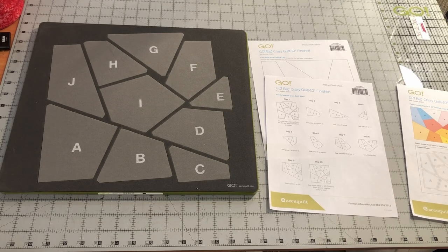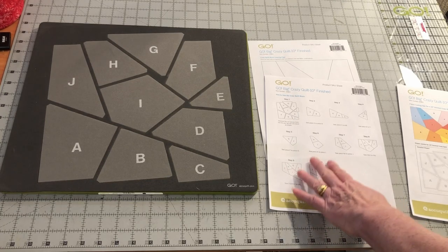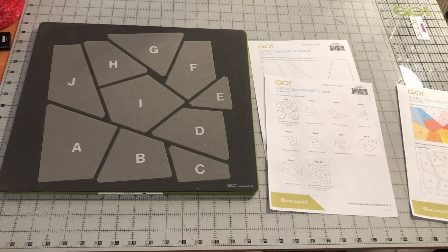If you would like to see a full written tutorial on this block, please click the link in the description of this video to go to our webpage. On that page, you will find written photo instructions and links to the Crazy Quilt dies and this PDF tutorial. We are an AccuQuilt affiliate, so we will earn a commission from any purchases you make through our links.